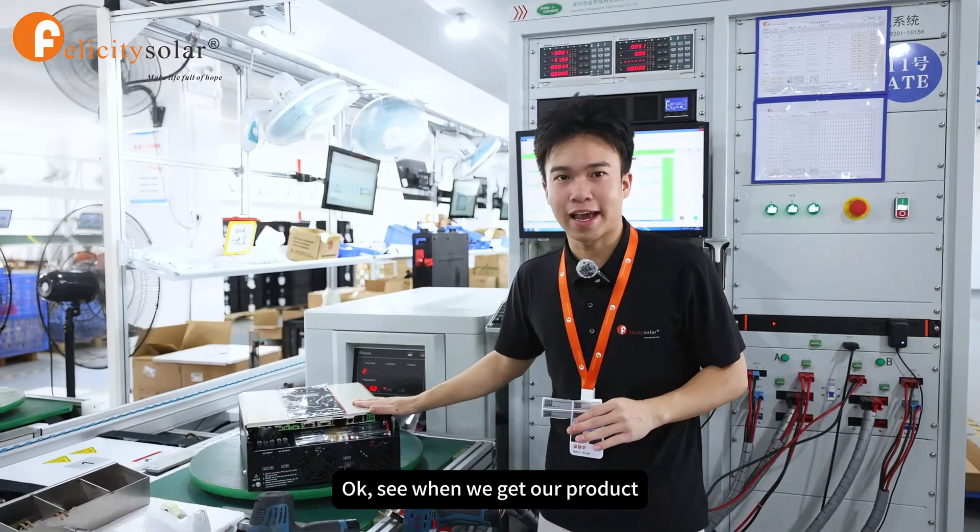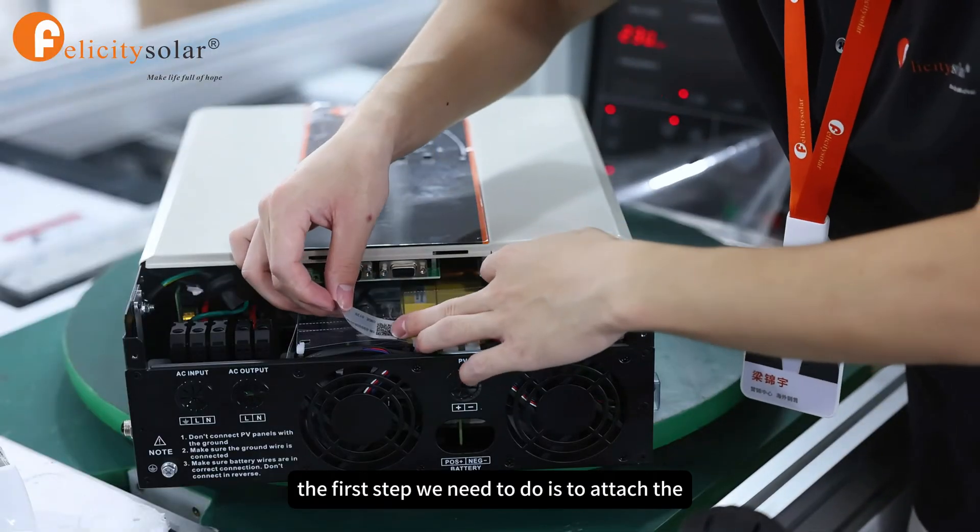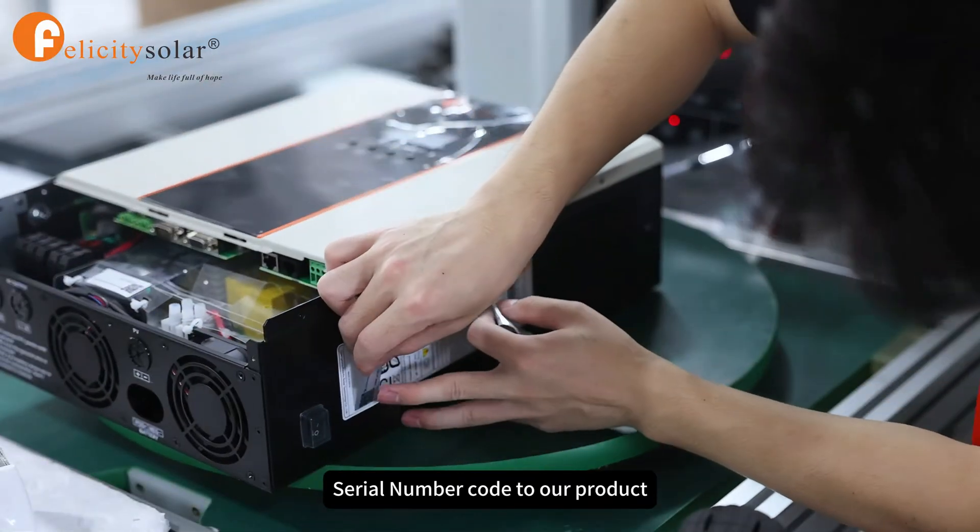When we get the product that we are going to test, the first step we need to do is to attach the serial number code to our product.